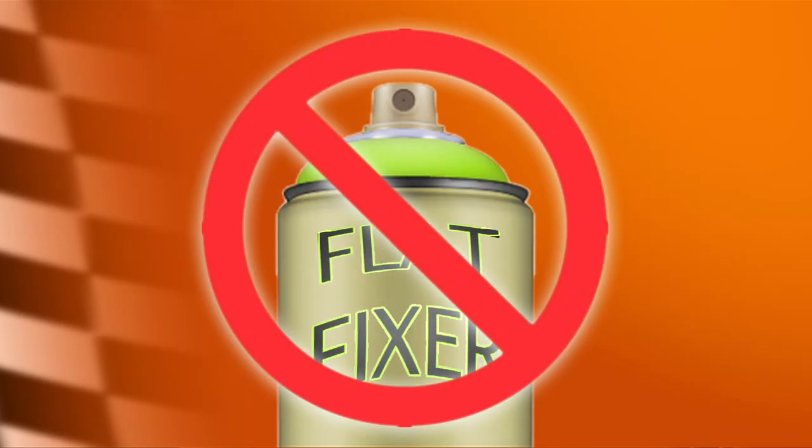Now, what about those flat tire fixing cans of foam? Only use those in an extreme emergency, as they can actually damage your wheel and tire.